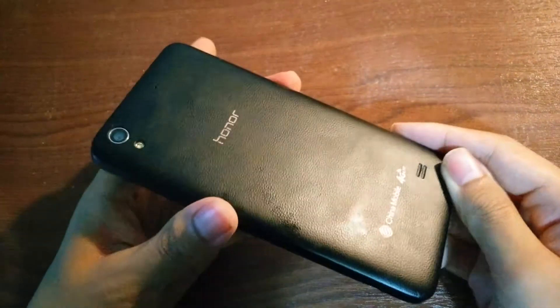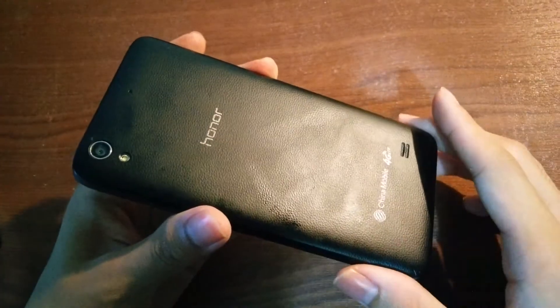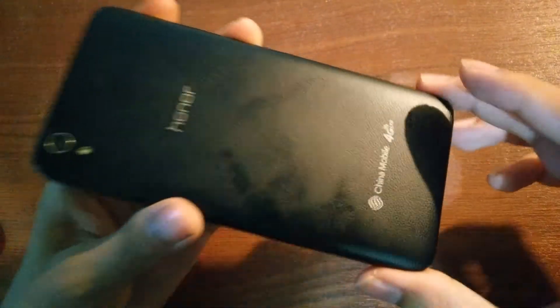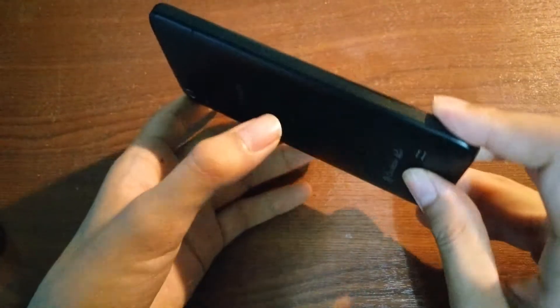There's a texture and material that tries to simulate leather on the back, giving the phone a bit of texture and making it easier to hold and grip. There's also a mono speaker on the back for playing back videos and using speakerphone mode.